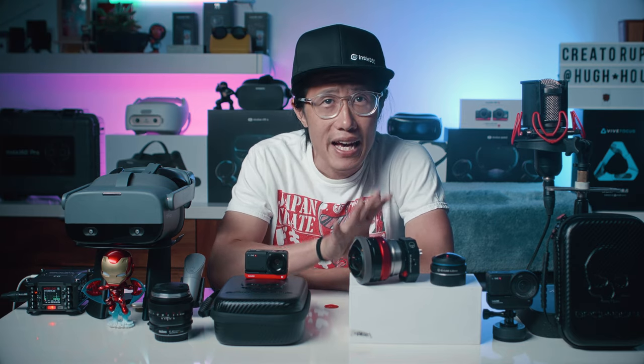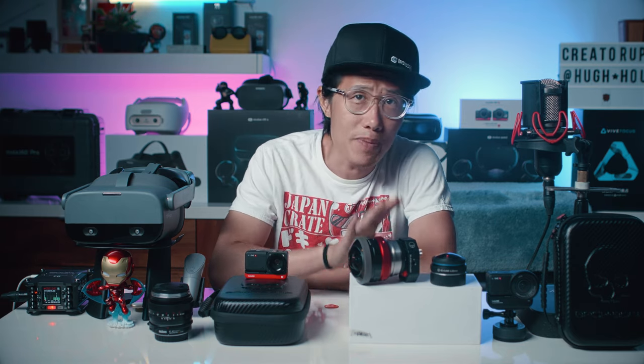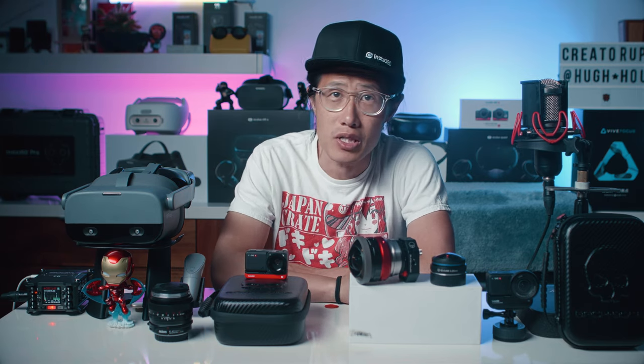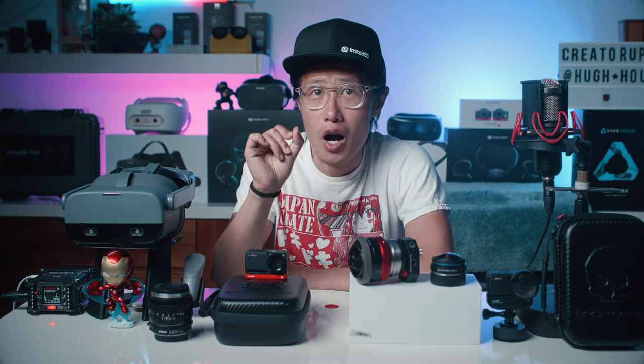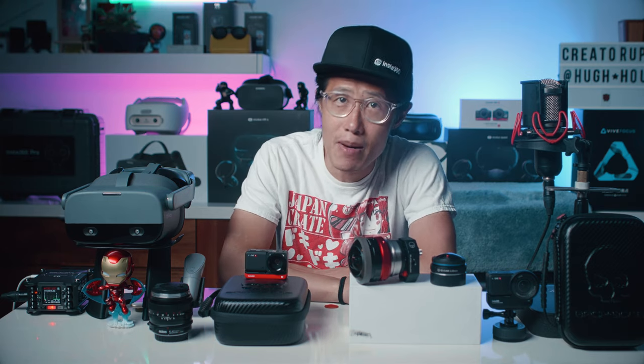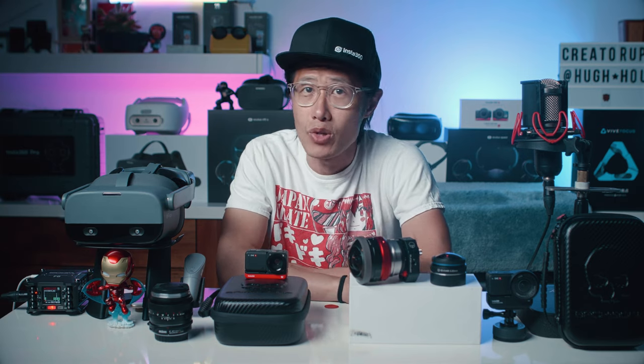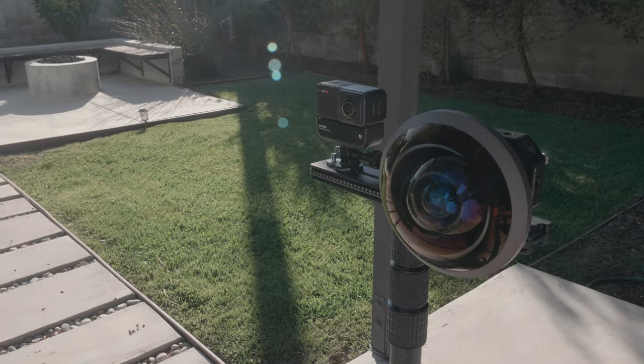Backbone is not a hack — it is a great collaboration between Backbone, a Canadian film company, and Insta360 to push the boundary of filmmaking with action cameras. Backbone camera setups are used in many major Hollywood productions, and it is a very well-known brand in the film industry.